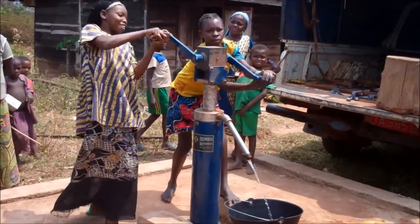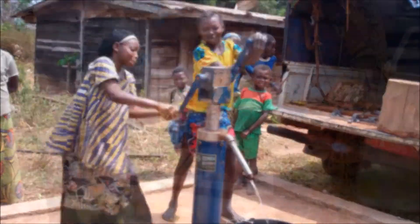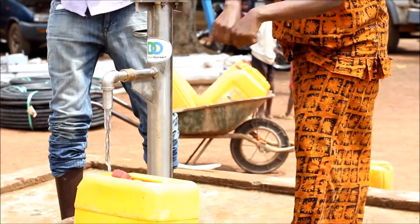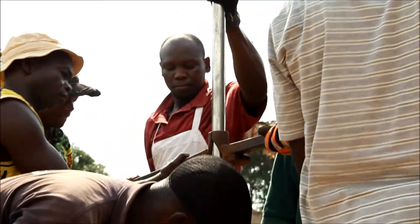An essential need in African countries is access to clean water sources. Manual water pumps provide a solution to that need, but there are problems.